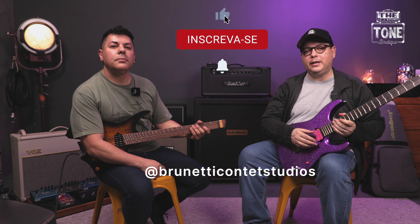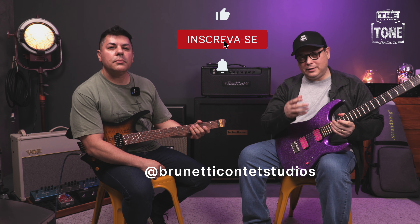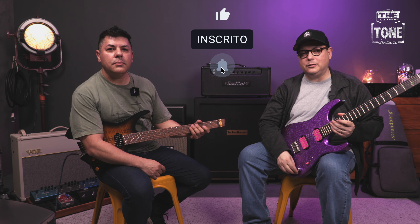Seja muito bem-vindo para nos visitar aqui e testar esses equipamentos — vai ser um prazer te receber. Por hoje é isso. Se tiver alguma dúvida com relação à True Temperament, coloca aqui nos comentários que a gente responde. Esse vídeo é produzido pela BCS, Brunet Content Studios. Passa lá no nosso site e conhece um pouquinho do nosso trabalho. Se você também quiser algum tipo de vídeo diferente, coloca aqui nos comentários. Denison, acho que a gente tem que terminar com mais um som.